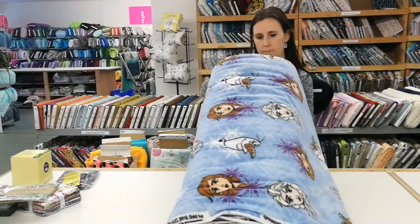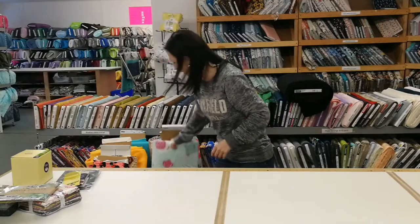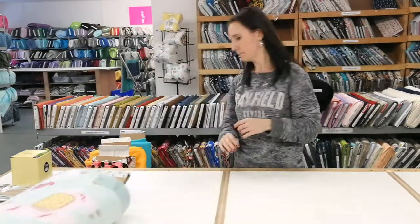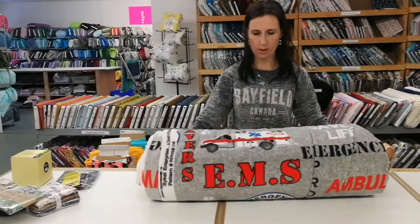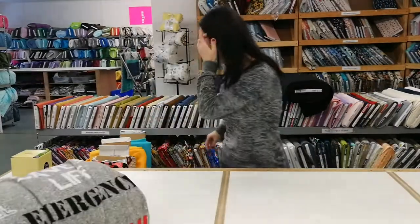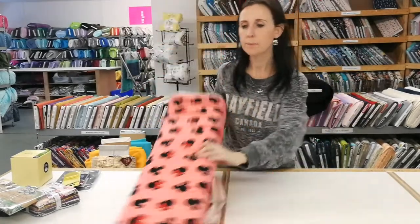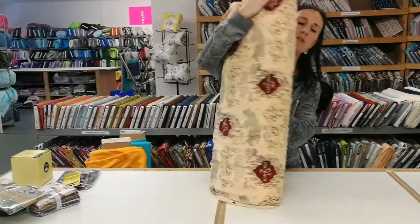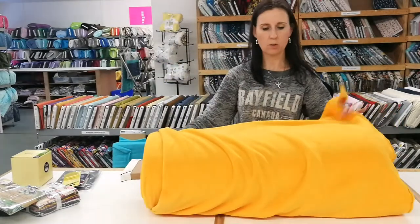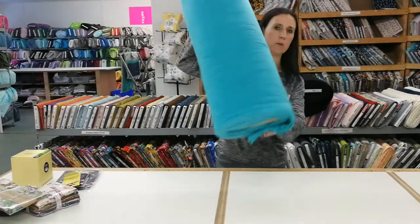In fleece there's the Frozen Sisters packed, as well as this one called Best Friends, and then the Llamas anti-pill on blue is back. Also black and the Rescue fleece. In knit there's the Mickey Mini Head Toss on coral and the Marauder's Map on cream. And then two more fleece: the Gold Winter fleece and then turquoise.